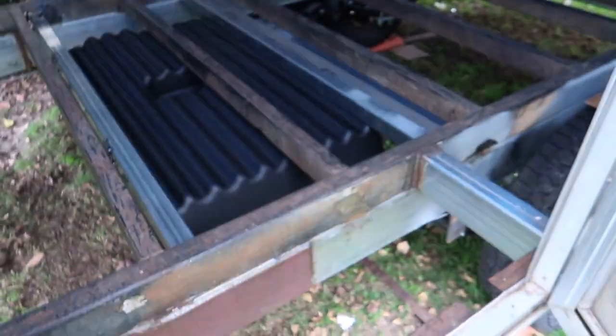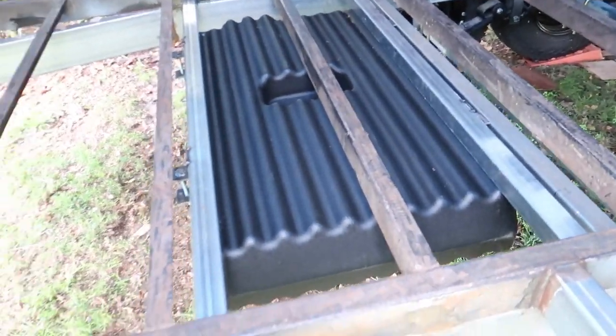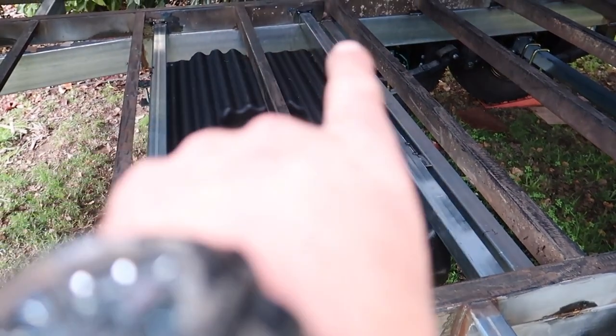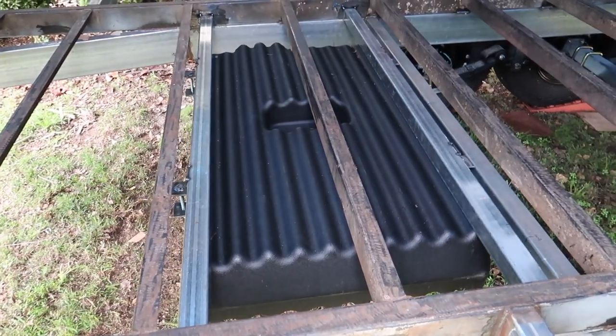I've just finished for the day. I've got the tank in, so I'll give you a quick look. There it is — no dramas really. It was pretty easy in the end; I think I was just overthinking it. There's just a saddle that goes underneath the tank and bolts up on each side — one, two, three, four. It just sandwiches against this bit of steel. Pretty straightforward.